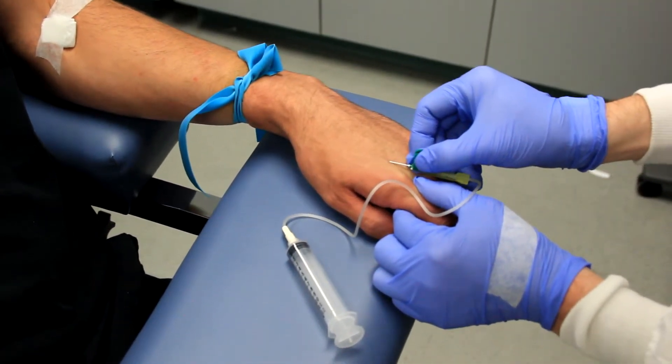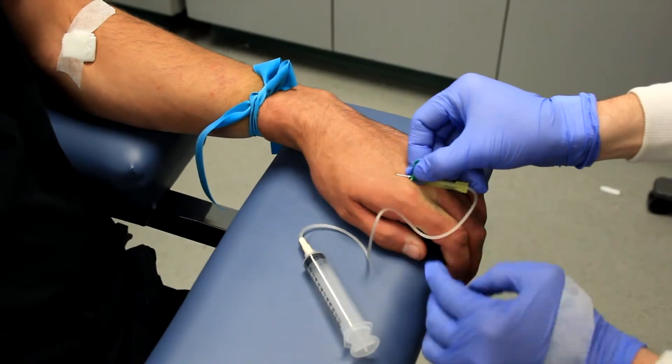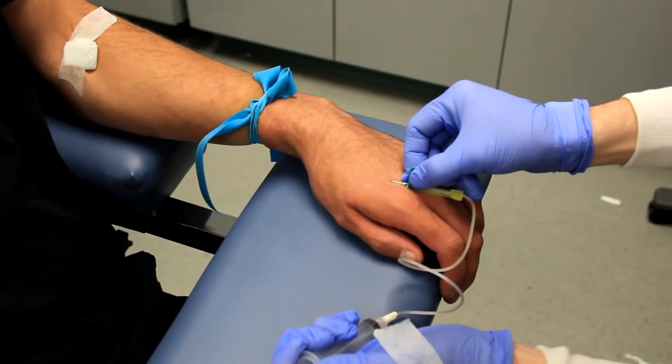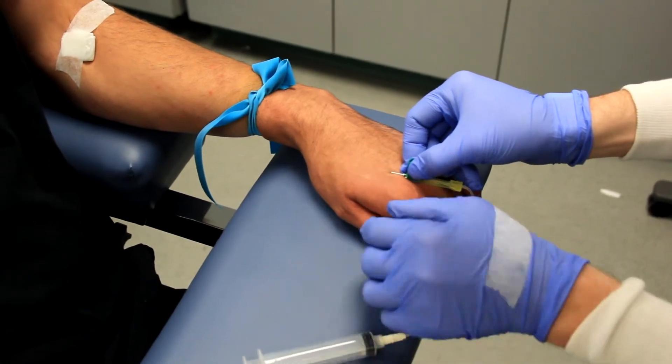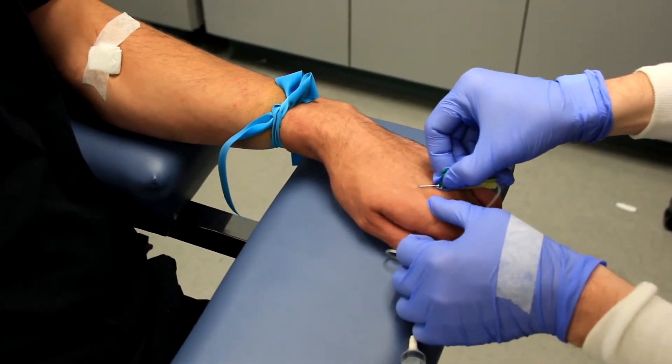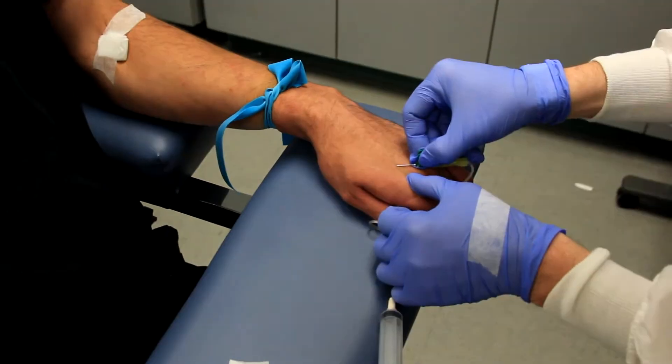At no point should the needle ever be released during the venipuncture. After insertion, use the hand you are using to anchor the patient's skin to draw back on the plunger of the syringe. If you fail to enter the vein initially, repositioning with the butterfly is accomplished the same as with any other needle.